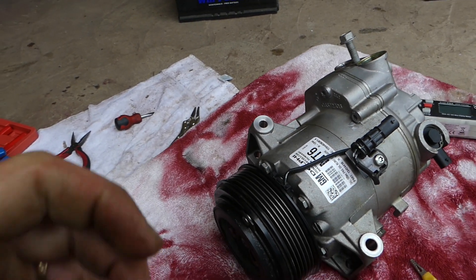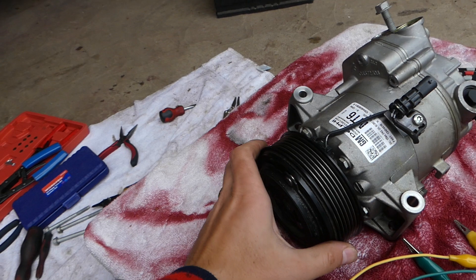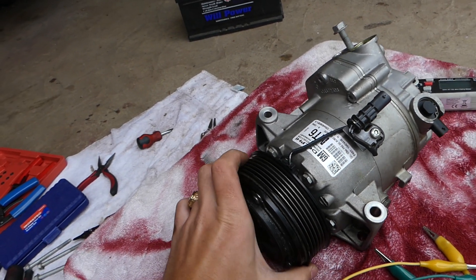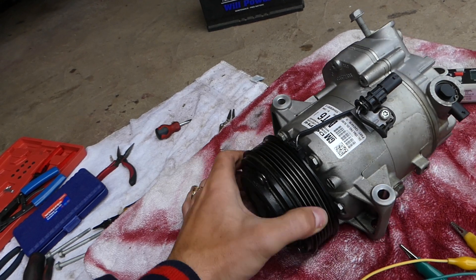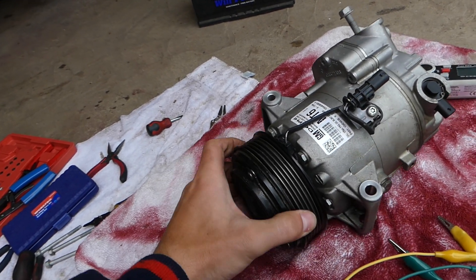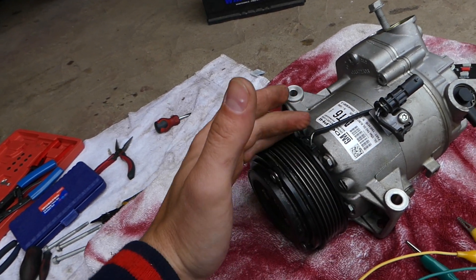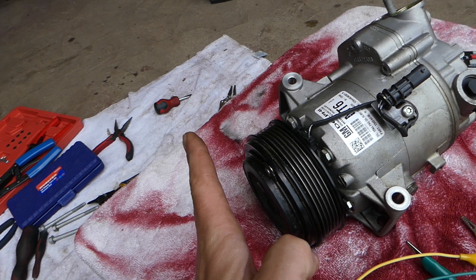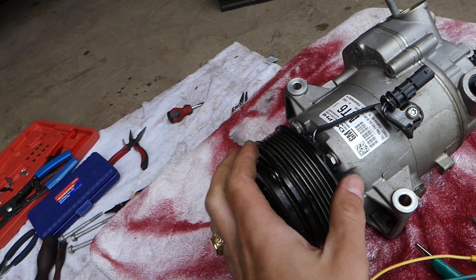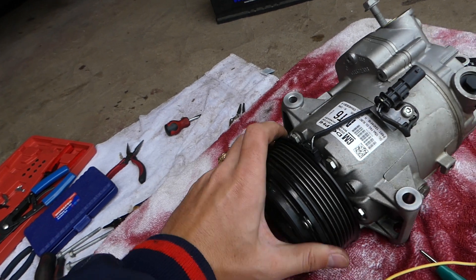What does the clutch coil do? This is your compressor — it has Freon gas in it. When the engine is spinning and the clutch is not activated, the pulley will just be idling and will not activate the compressor. But when the coil actually activates, it pulls the outside of the coil towards the pulley, activates the compressor, and everything starts spinning together.